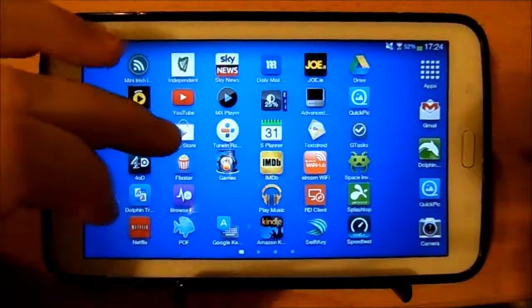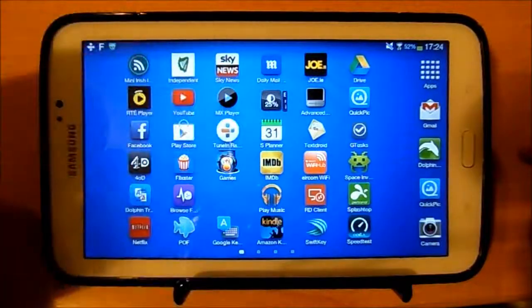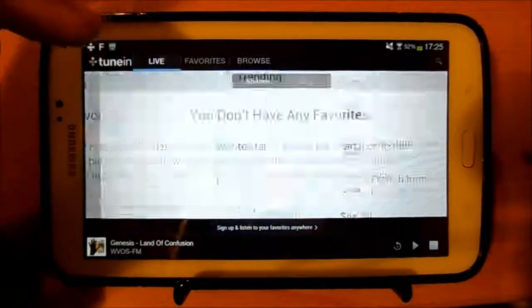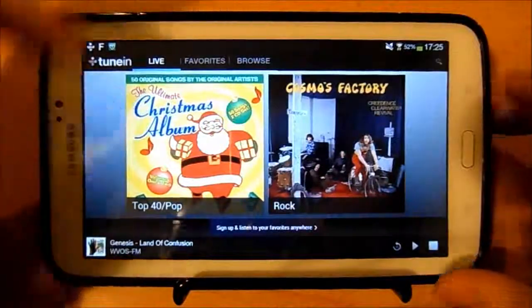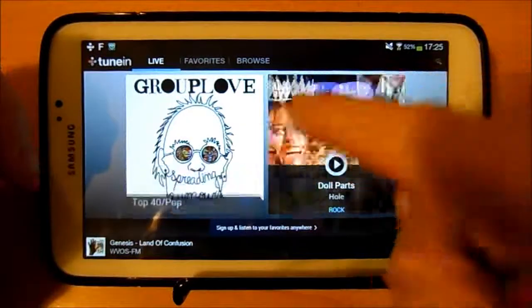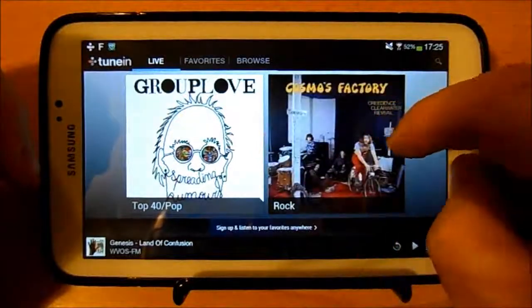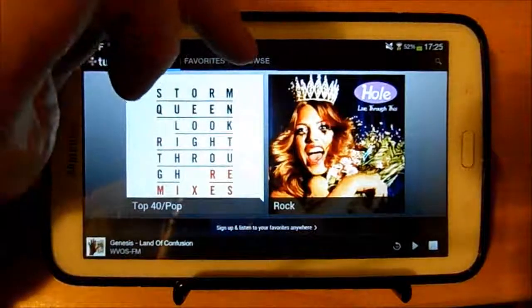Hi and welcome to my review of TuneIn Radio. On the top we've got Live, Favorites, and Browse, so you can click Live and find different stuff on there. There's a Christmas album option. You flick through them and these are just different songs from different albums being played on radio stations around the world.